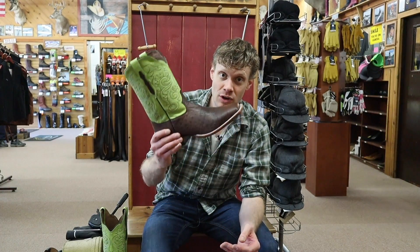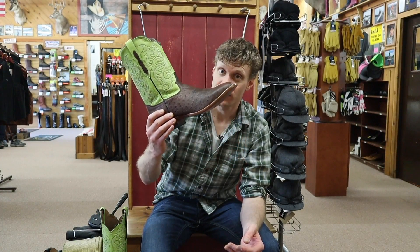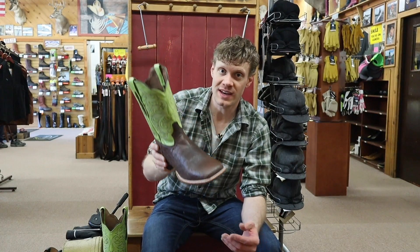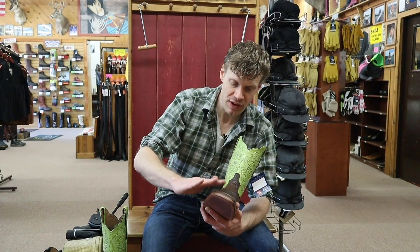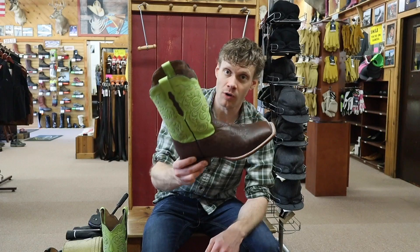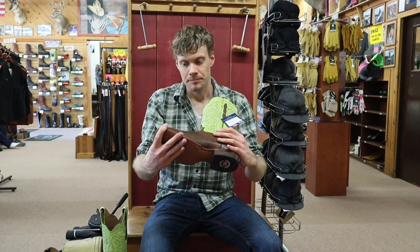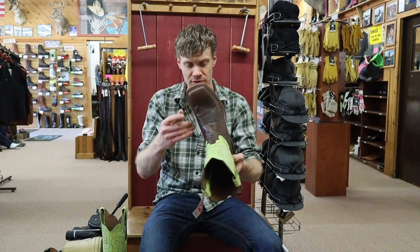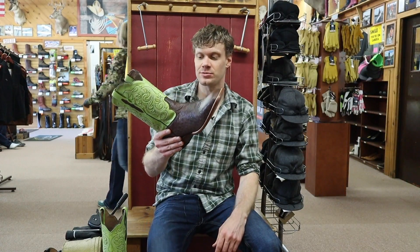Again, like I said, you can only get it here at Al's Bootery in Billings, Montana. If you are interested, check the website in the description because they do ship. What do you guys think of this boot? Let me know in the comments. I really like the feel of it. The smooth ostrich is great with the semi-quill on the side. And of course, I love those green tops — or shafts, however you decide to say it. This is a great looking boot. Be sure to hit up Al's Bootery for this — you can't go wrong. Let me know what you think in the comments, and I'll see you guys around. Peace.